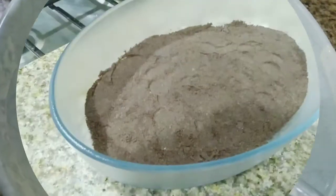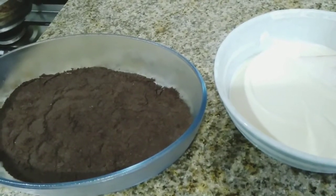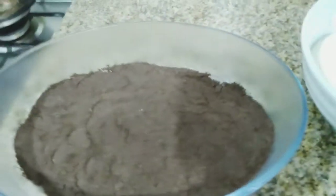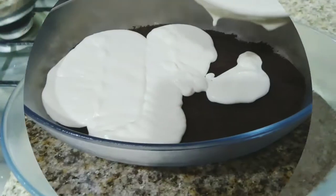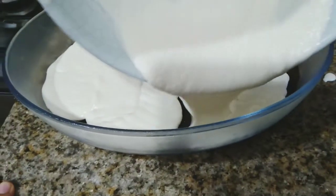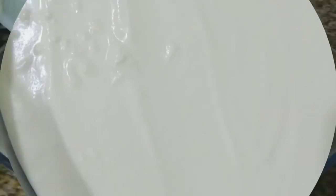Take the bowl out from the refrigerator and spread the whipping cream on the first layer. Last, sprinkle the Oreo powder on the top.